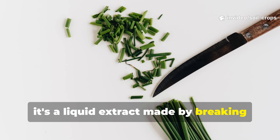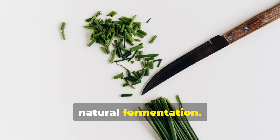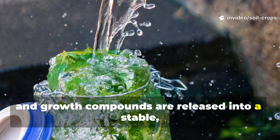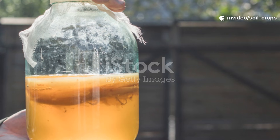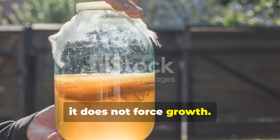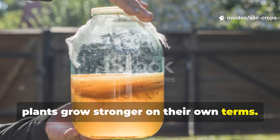Fermented plant juice is a liquid extract made by breaking down fast-growing green plants using natural fermentation. During this process, plant sugars, enzymes, minerals, and growth compounds are released into a stable, living solution. Unlike compost tea, this is not aerated. Unlike fertilizers, it does not force growth — it stimulates the soil ecosystem so plants grow stronger on their own terms.